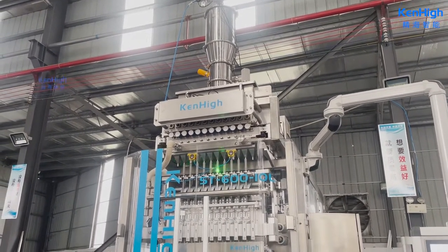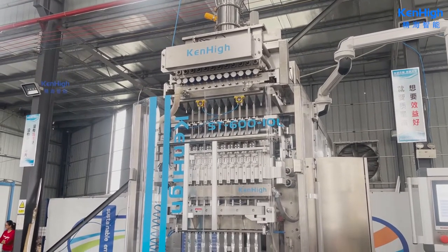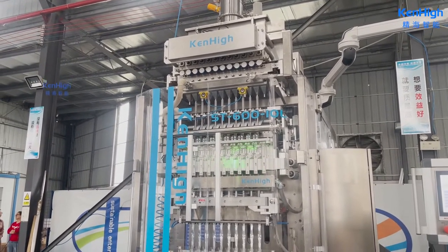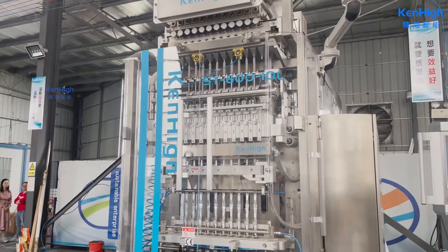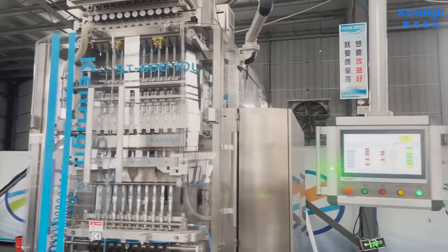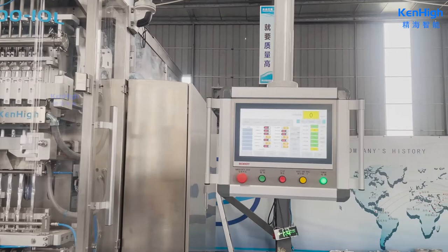After measuring, the products will drop into individual formers. After that, they will go into the vertical sealing. Our vertical sealing temperature is individually controlled by the panel, which ensures better sealing and better efficiency.